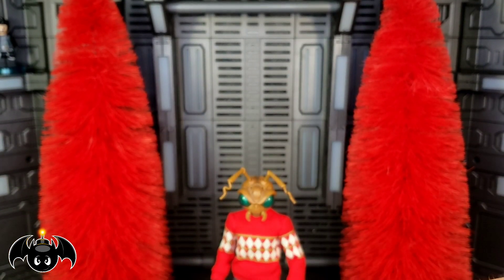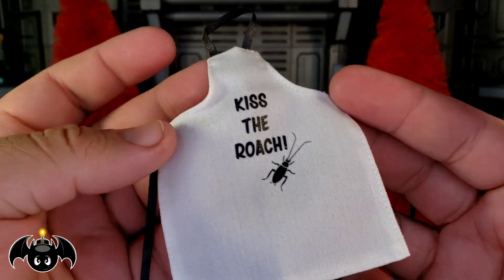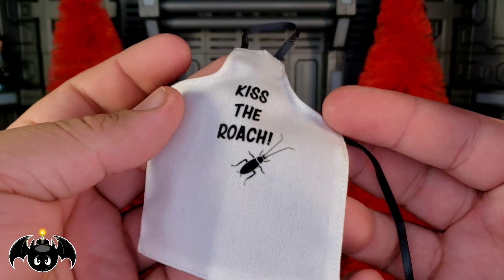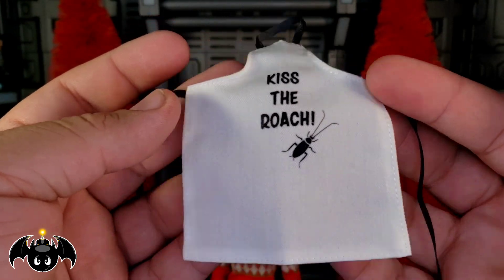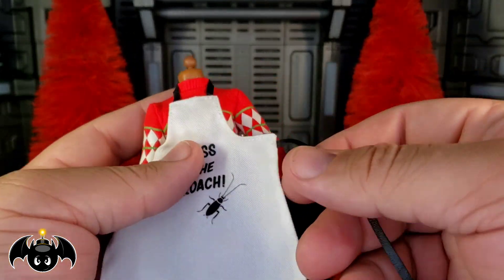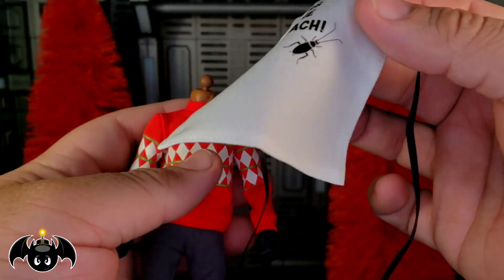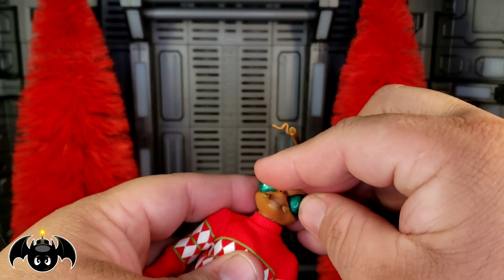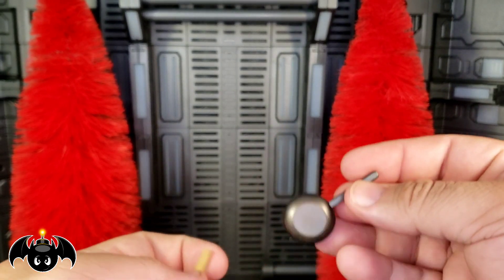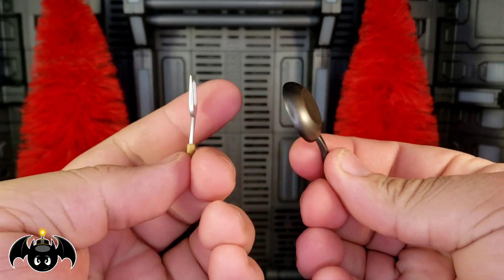What I think is funny is that we get a cooking apron — a chef's apron — that says 'Kiss the Roach.' This is super funny. I really don't know why we got this, but I think it's still cool and a lot of fun. If you want to put this on, you'll want to take the head off first, slide it around the neck, tie it off on the back, and then pop the head back on. That's the best way to do it.